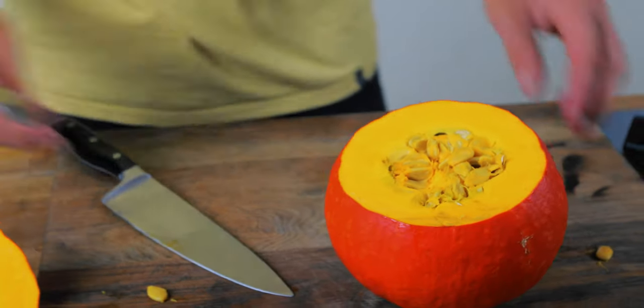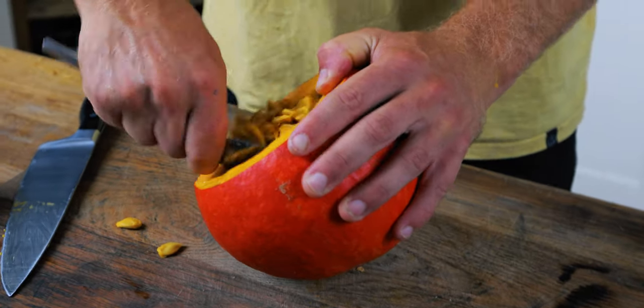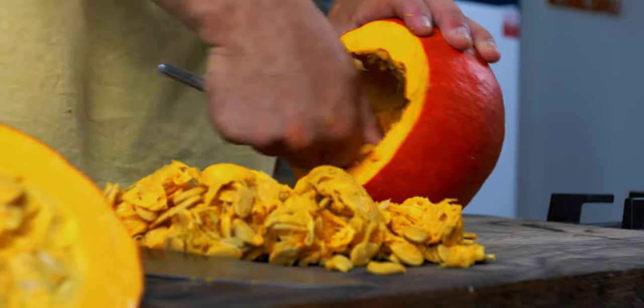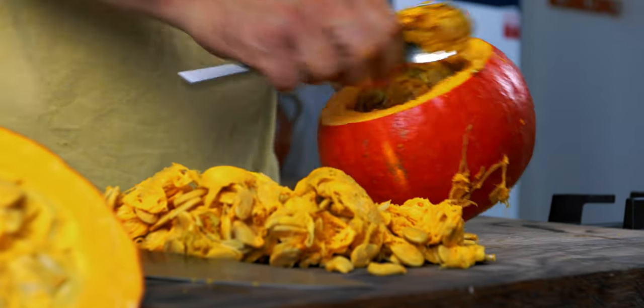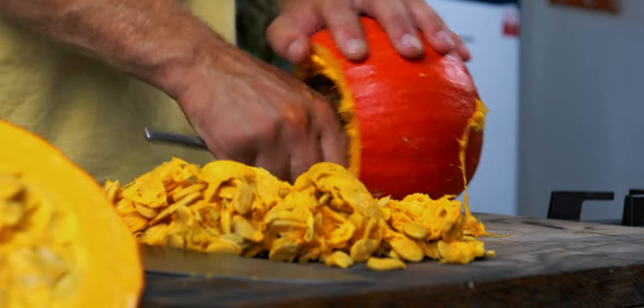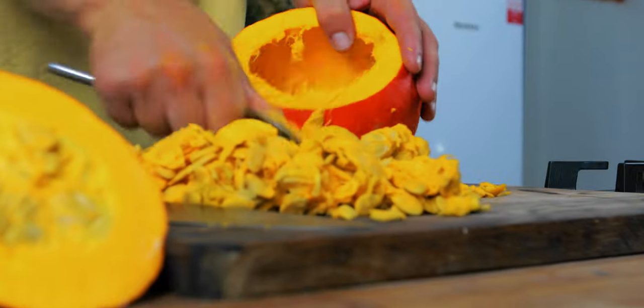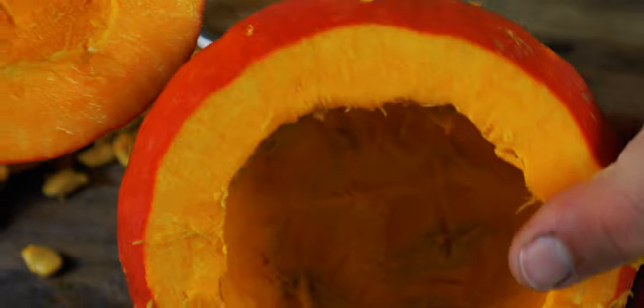Now we've got the top off, you can see all the seed pod on the inside. Get your spoon and just scoop out the inside, and we've got a lovely cavity that's just begging to be stuffed. There's a fair amount of squash for one person, so this is like a greedy man's portion. Waste not, want not — it'll get eaten. Seedless. Perfect. That's the bowl, that's our vessel, our flavour vessel. We're going to use it to carry all those flavours, eat from it, and then eat it.